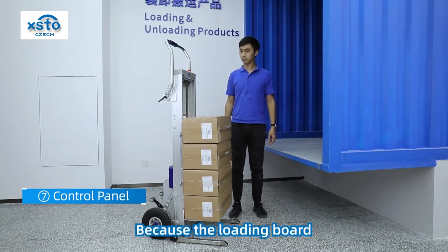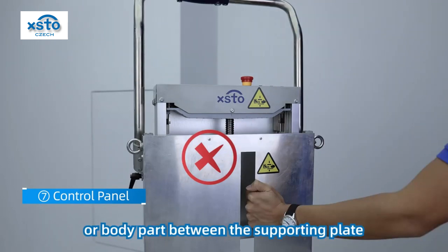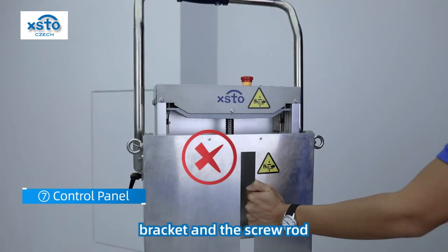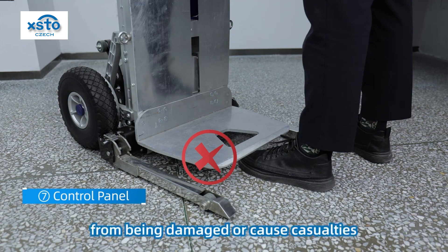Because the loading board can move up and down, it is forbidden to extend any cargo part or body part between the supporting plate bracket and the screw rod. Do not place cargo or body under the load board, so as to prevent cargo from being damaged or causing casualties.